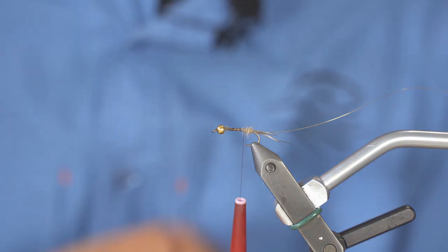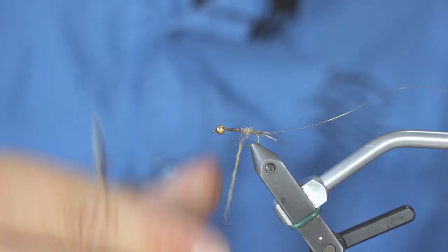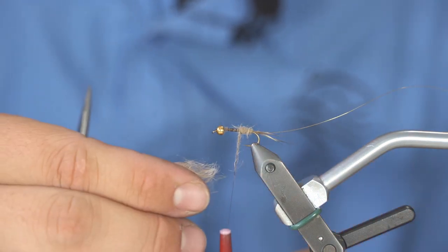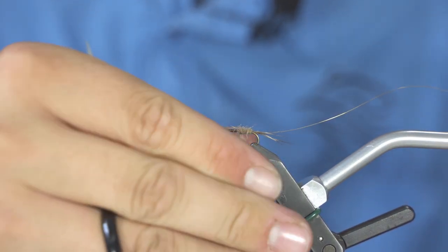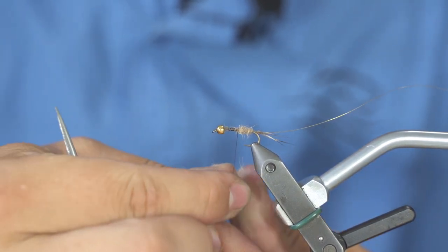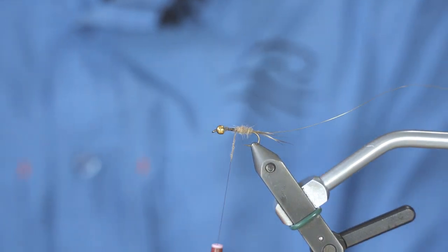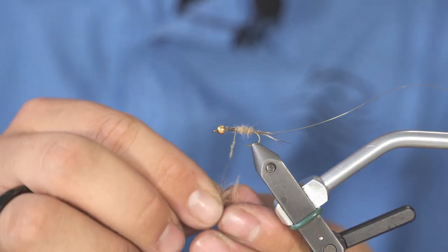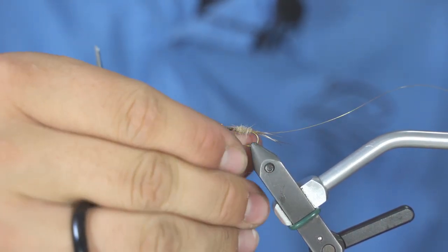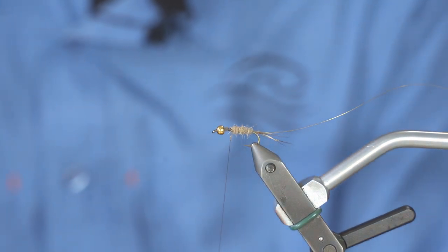You want this fly to be somewhat bushy — this is what gives life to a fly. Remember that nymphs do have legs and they move underwater, so if your fly is a little bushy, the hairs sticking out will be moving, mimicking the legs of the insect moving and increasing the illusion of a real bug. You are better to take several small pinches instead of one big pinch — it's stronger, will last longer, and is easier to achieve.